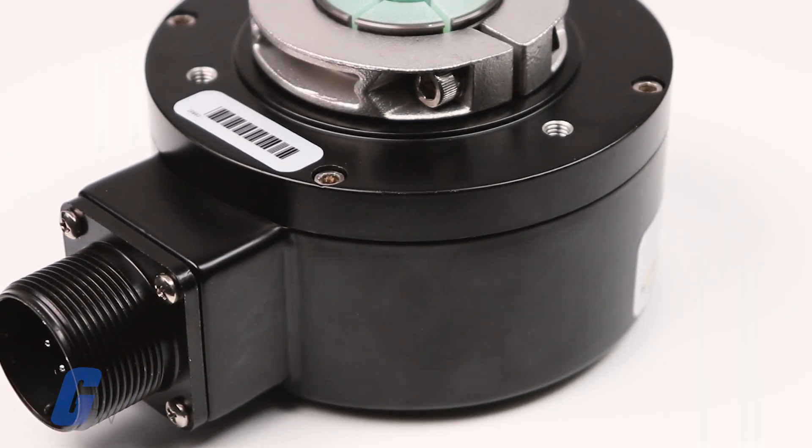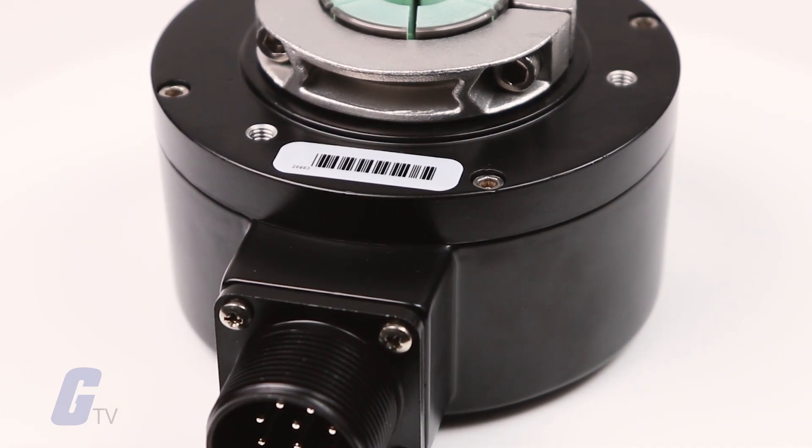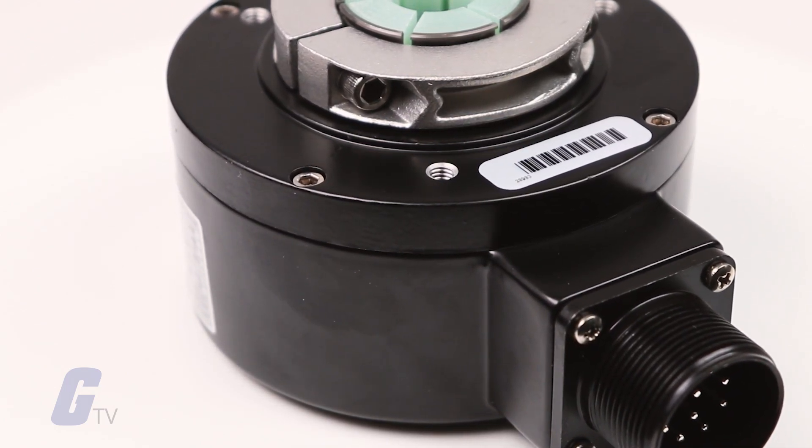Compared to other encoders, the HS35R features an unbreakable disk rather than the more traditional glass disk, allowing for higher reliability in high shock and vibration applications.